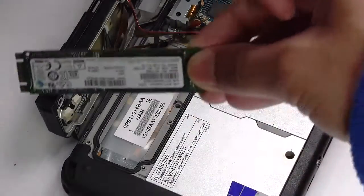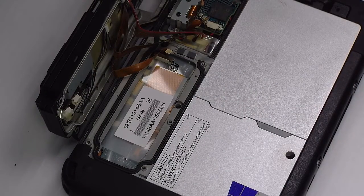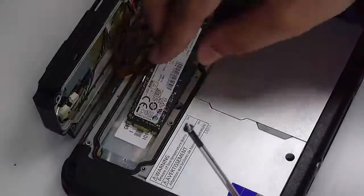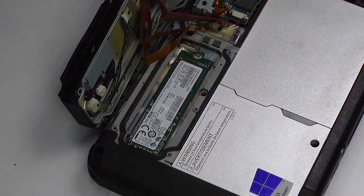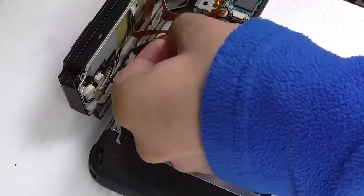There's nothing wrong with this one — it's just an example, so I'll put that right back. You just want to make sure that the plate goes back over the SSD and the two ribbon cables are connected again.